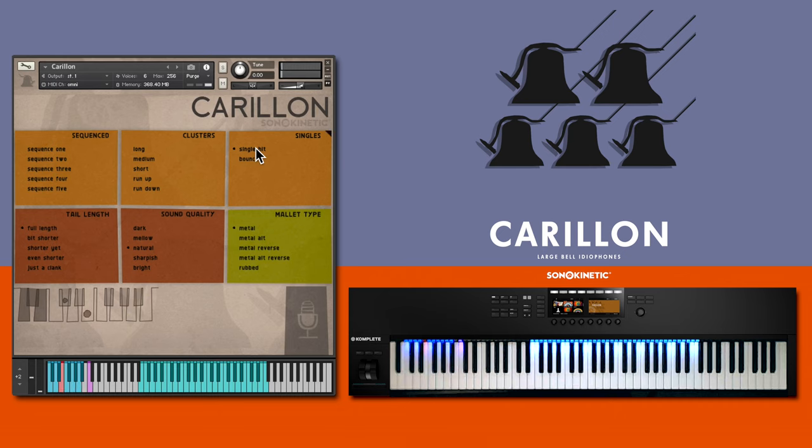Back to the metal mallet, there's the option of single hits or bounced. Adjust the release tail length with five different options just here.